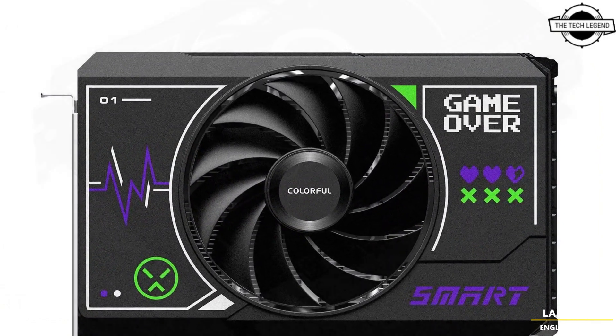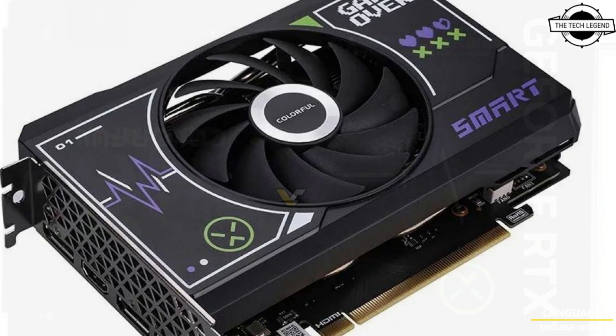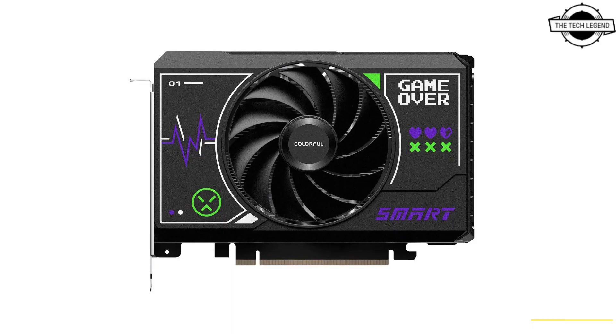Featuring 3072 CUDA cores, 8 GB of GDDR6 memory on a 128-bit bus, and a TDP of 115W, this compact GPU ensures respectable performance. It comes with three display connectors beneath the two-slot thick cooler. You will find six heat pipes and the fan appears to be at least 9 cm wide.